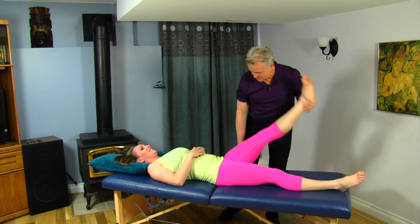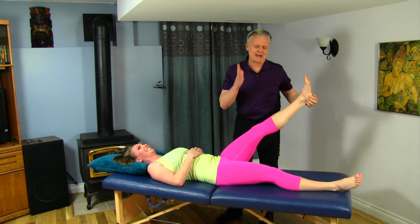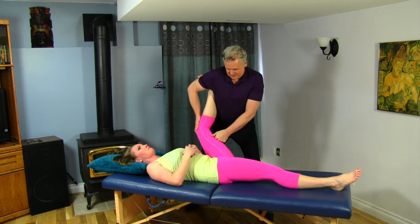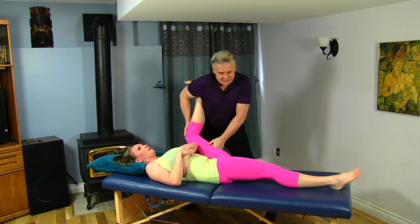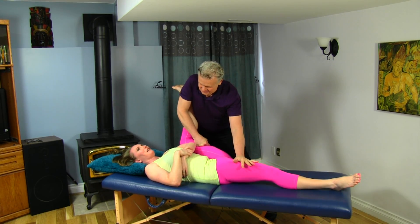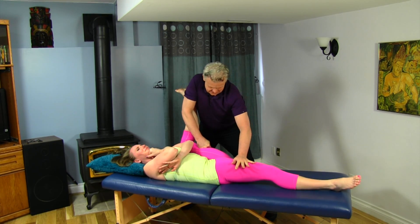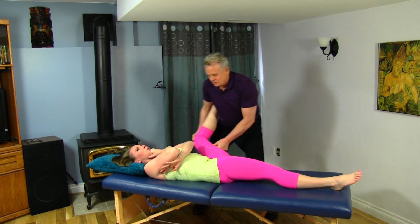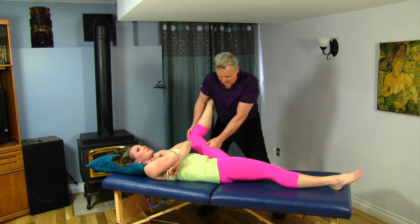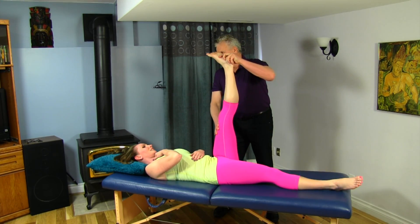Because the hamstrings insert below the knee, we want to check your mobility. You've got great mobility — it should go to 90 degrees; the hamstrings are really tight. I'm going to get on the hamstrings a bit using a loose hand. Let's circumduct that a little bit and get some mobility in there. That's way better.